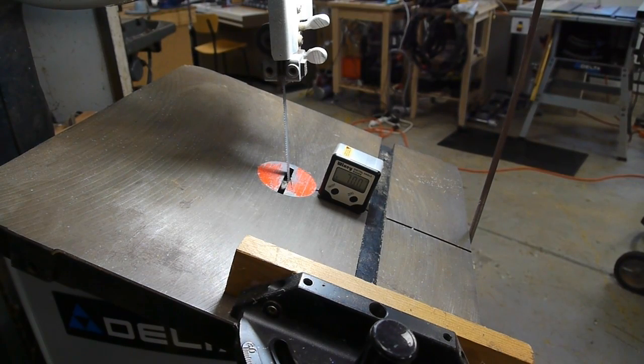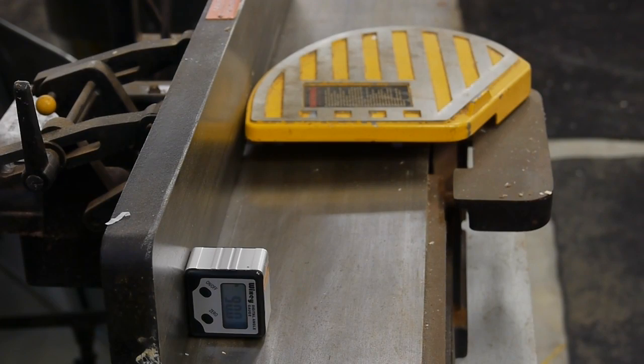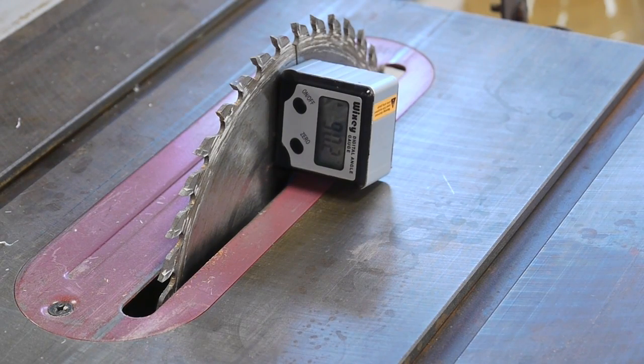The digital angle gauge also works really well on band saws, jointer setups, and even on glue-ups where you have a little flexibility in your jig and you want to make sure your glue-up is right at 90 degrees.